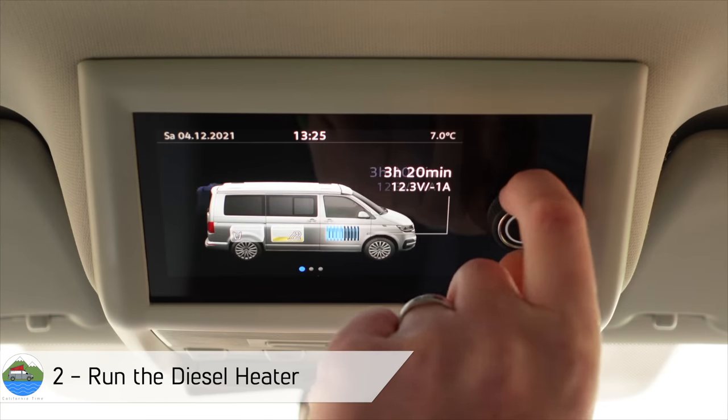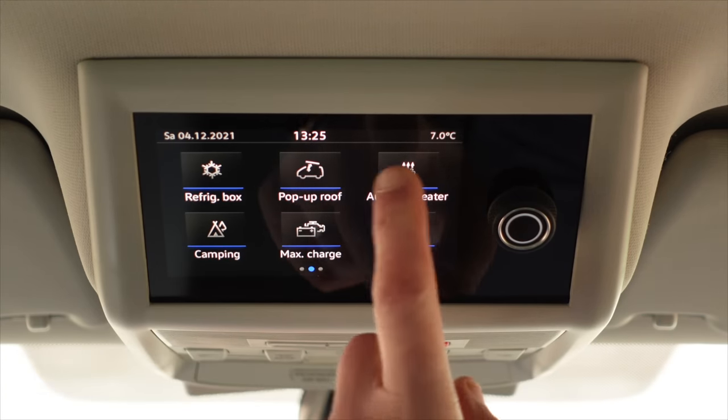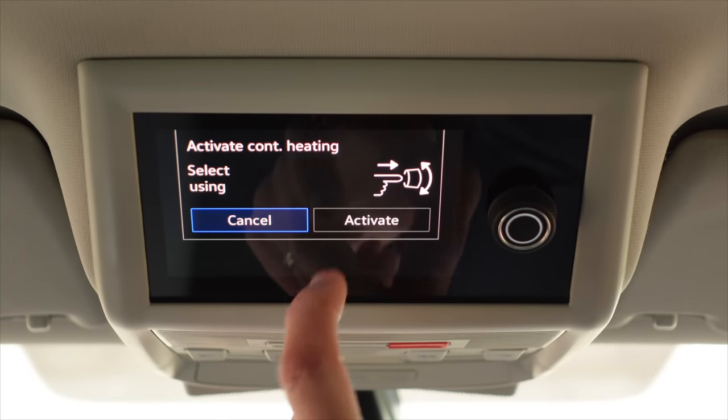Another good tip for you in terms of maintenance over winter is running the diesel heater periodically. So we've got a diesel heater in our California. You've probably got something similar in your van. Definitely worthwhile just running it. We tend to run it once a month for about half an hour and it just makes sure everything's ticking over as it should.